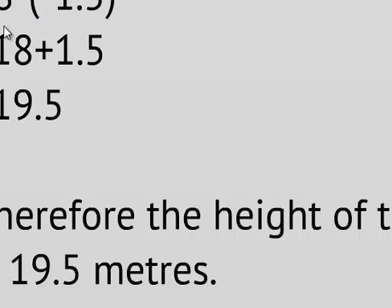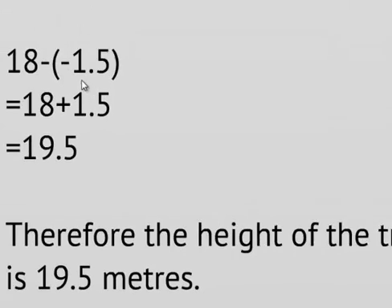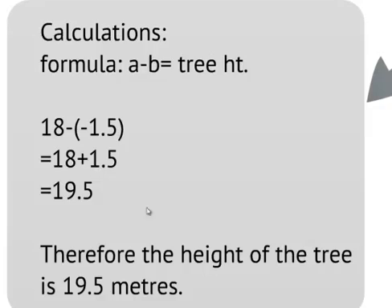The way I like to remember it: if we were looking at zero as the bottom reading and 18 at the top, that would be 18 meters. But we have another meter and a half to add below zero — that is the negative part — giving us 19.5 meters total.